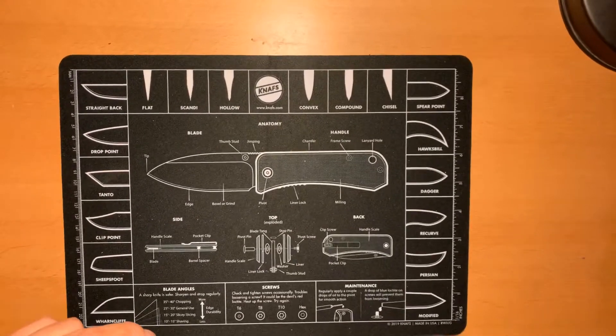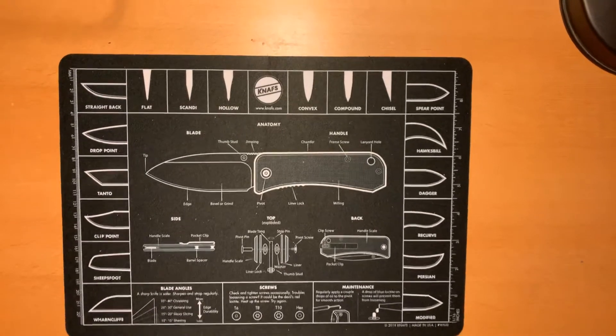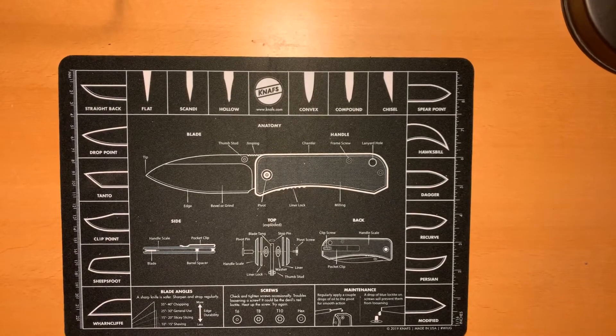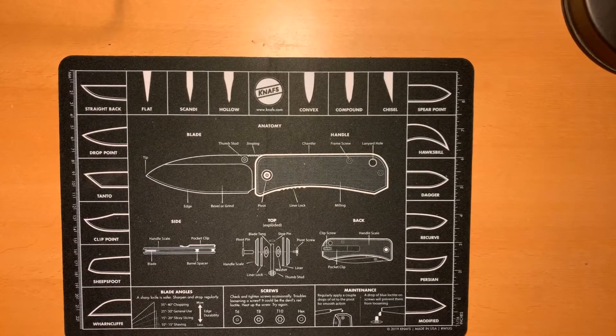Hey everybody, Omar here, the Knife Shark Guy, and I am back continuing on with my Kershaw collection of discontinued knives. Right now we're going to go ahead and continue on with the next set. I wanted to do like 20 knives all at once, but it looks like it's a little bit difficult to upload that many. So we're going to try and keep this down to 20 minutes — let's get started.